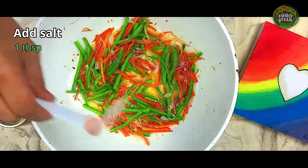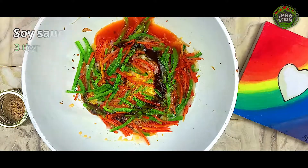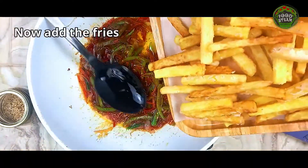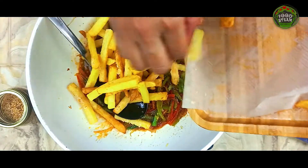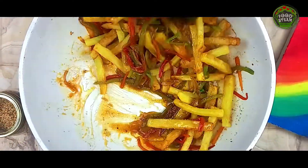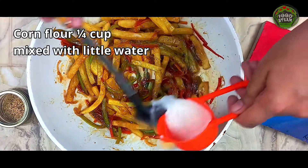Add salt 1 tablespoon. Add tomato sauce 3 to 4 tablespoons. Add corn flour quarter cup mixed with a little water.